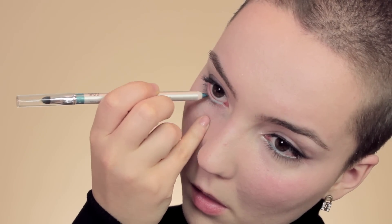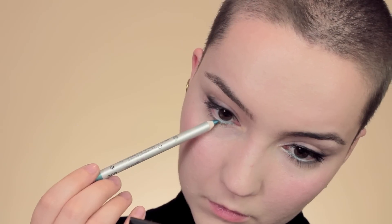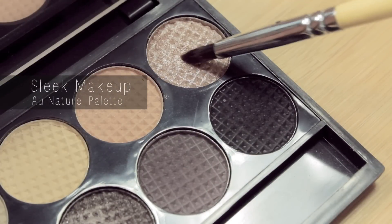For the eye I'm going to be using the turquoise color, but applying it only in the inner corner, because the whole idea of this look is to bring attention towards the center of the face. If you want, you can apply a little bit of turquoise eyeshadow along the rest of the lashes, but keep it towards the center.